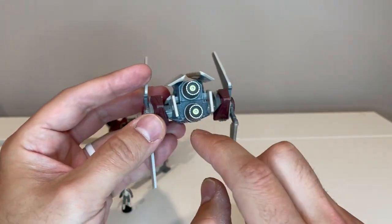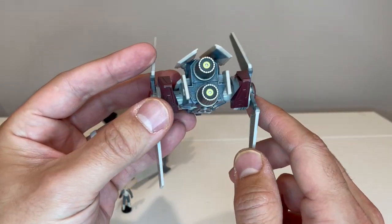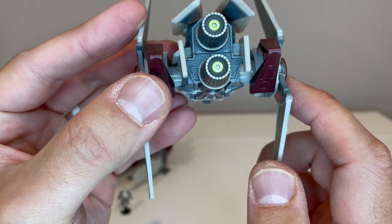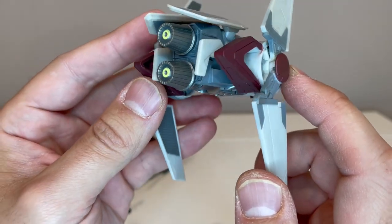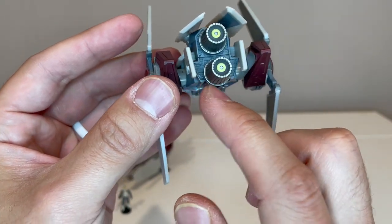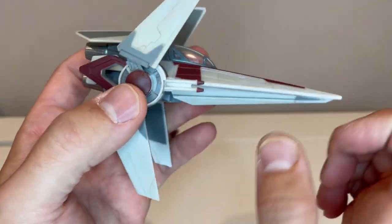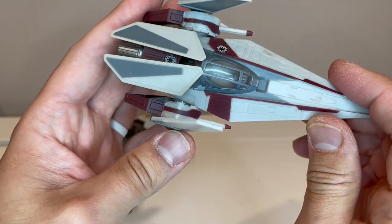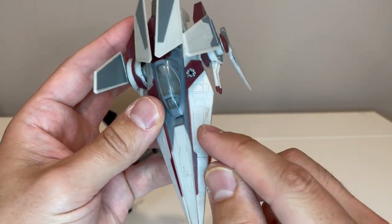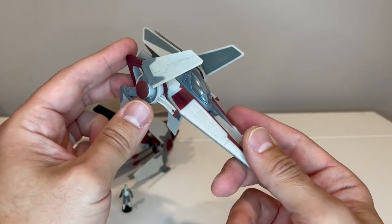Coming around to the very back, you've got the engines which look really nice with a nice little color to them. Back behind the engine, the texture and detail is really incredible — for a part that you really won't see, for them to have that much detail in it is just amazing. There isn't really a wash on this; it looks like there might be just an extremely light wash with a little bit of pooling, but for the most part it looks relatively clean.